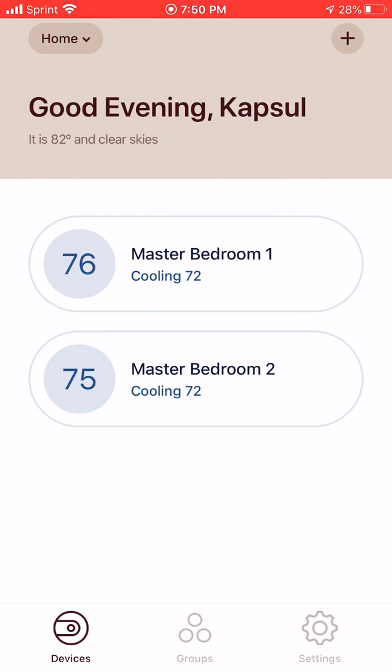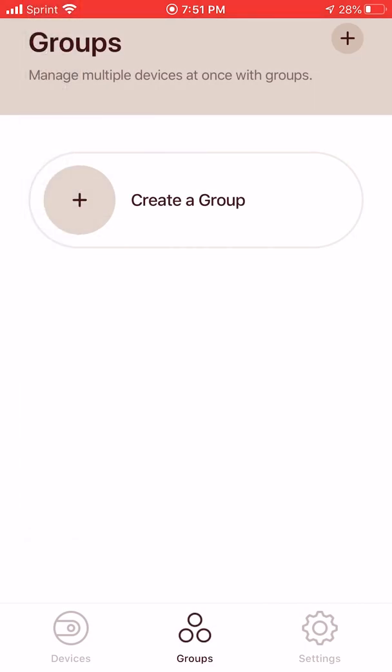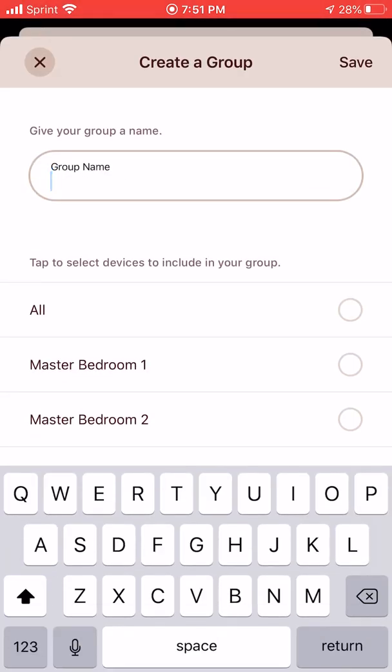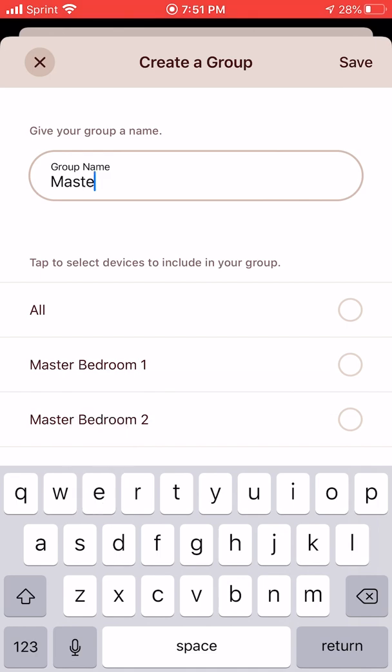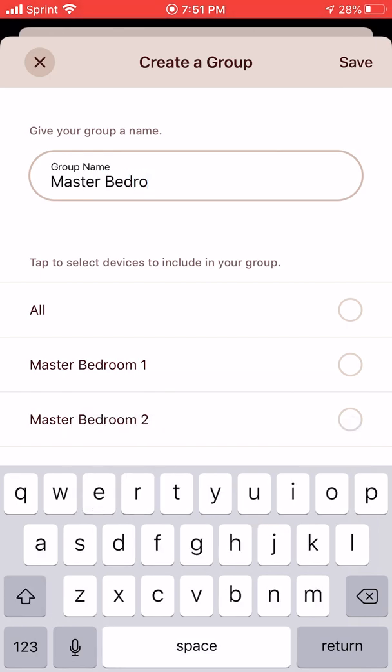Now we go to the next step — the grouping. We're going to go and create a group and we're going to call this group Master Bedroom, because that's what the room is and that's what the device names are. Then we're just going to select — in this case we could select all, which are the only two I have set up on the app right now, or you can select them individually.